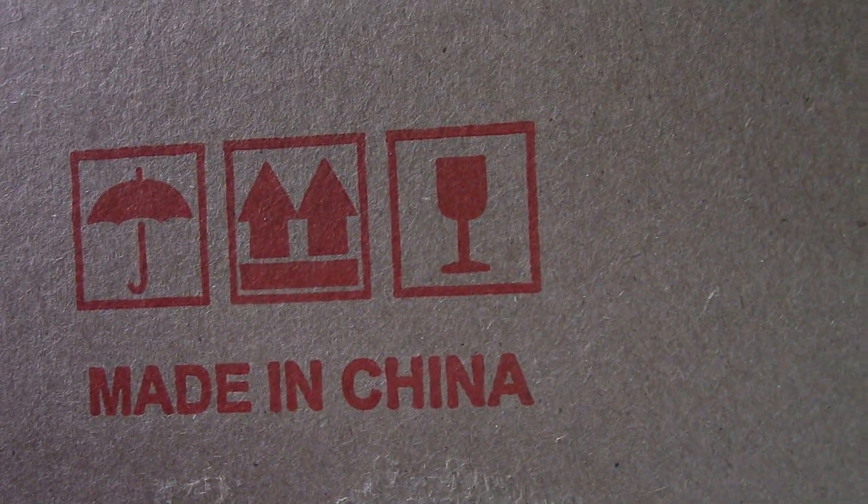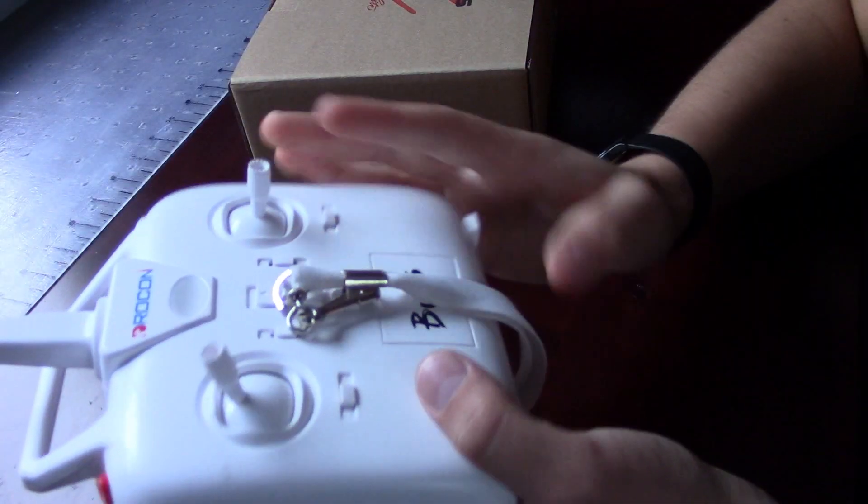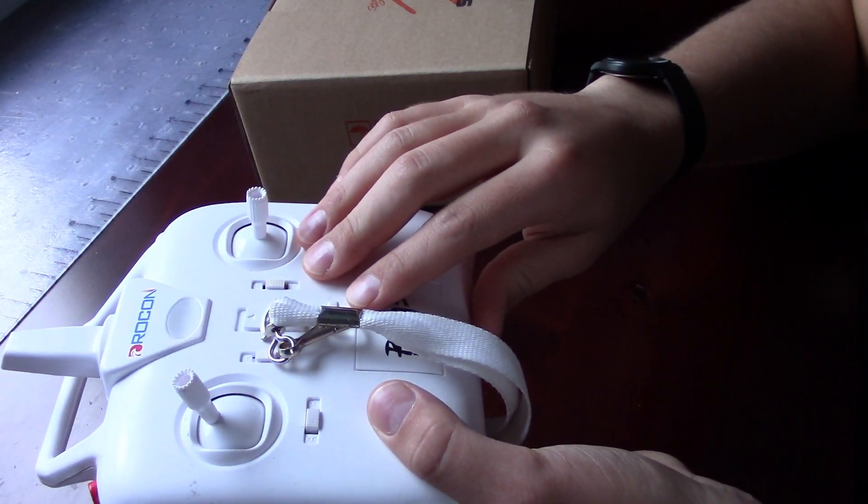Hey guys, this is TechX, and today we'll be showing you something that's made in China but is not as poor quality as something like this, the MJX Bugs controller.